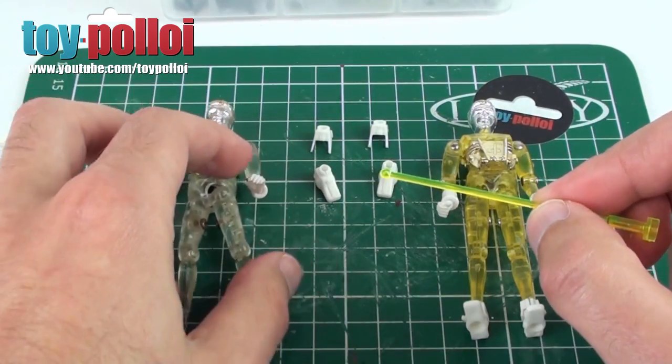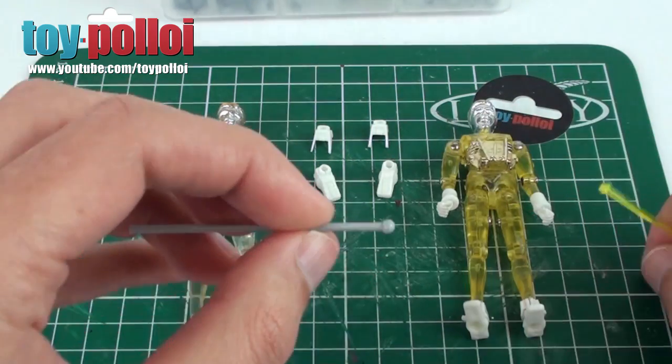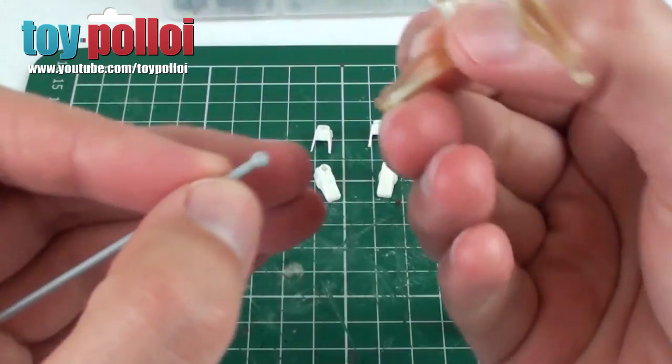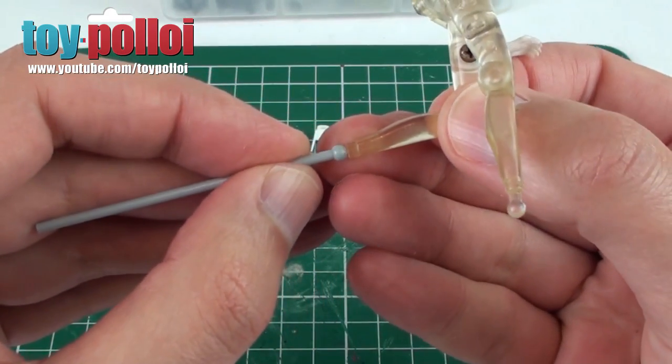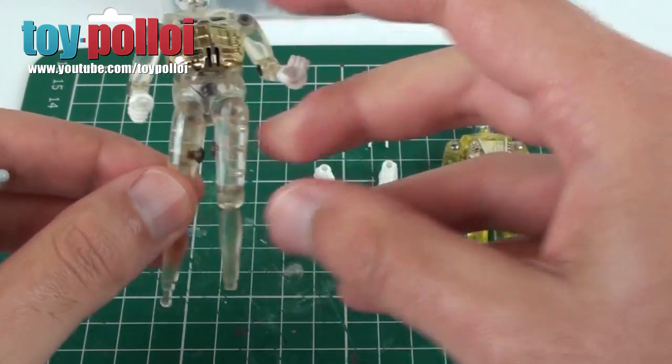Unfortunately, there is no clear blue one and there is no clear white one. So the closest colour match I can get is this light grey. And really, most of this fix is going to be hidden inside the shoe, so I think the light grey should match. It's never going to be a perfect match, but it will be hidden — so that's as good as we're going to get.